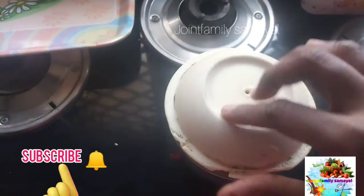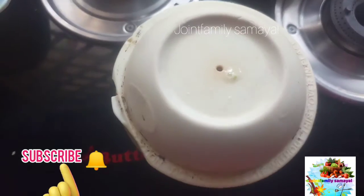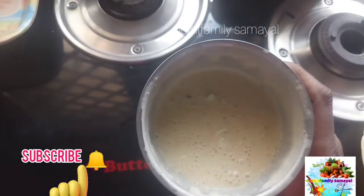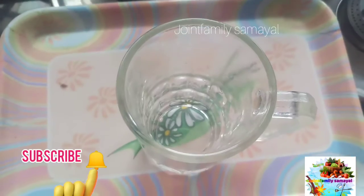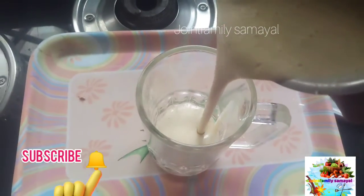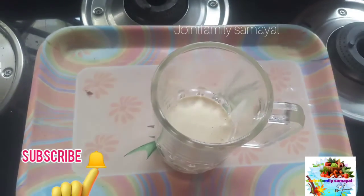You can use vanilla ice cream. You can also use 2 ice cubes. Now let's pour a glass. You can use this.